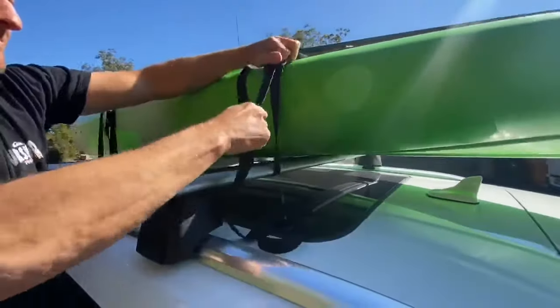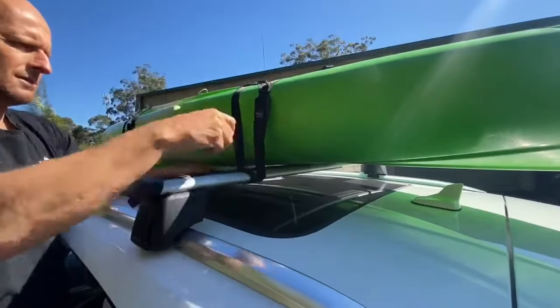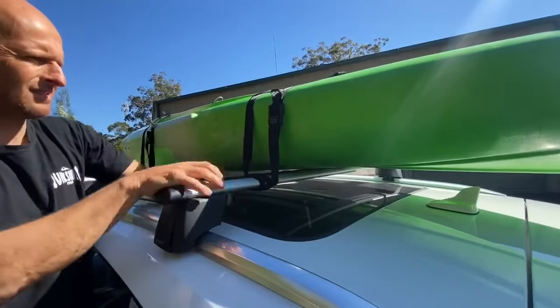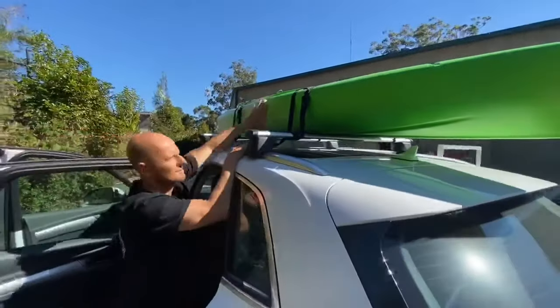Feed it through, pull down tight, and tie the loose ends around your roof rack. That's how you tie off your kayak onto a roof rack. Give it a little pull to make sure it's secure.